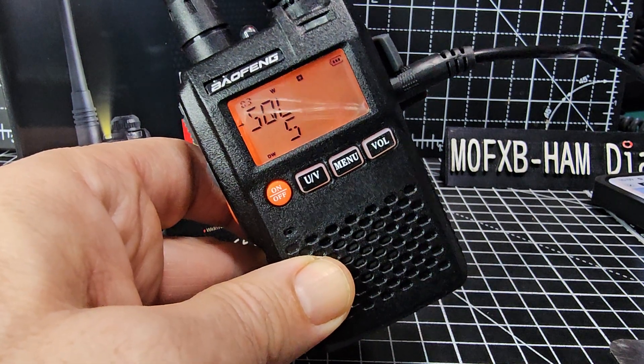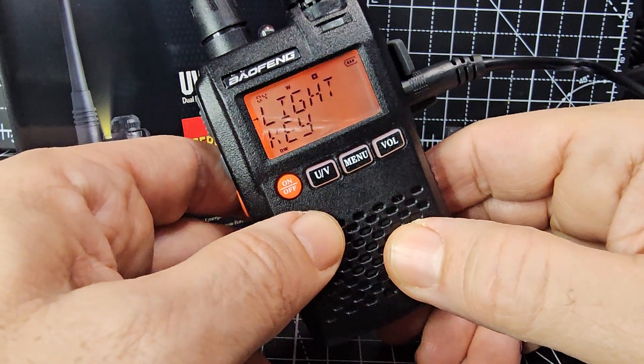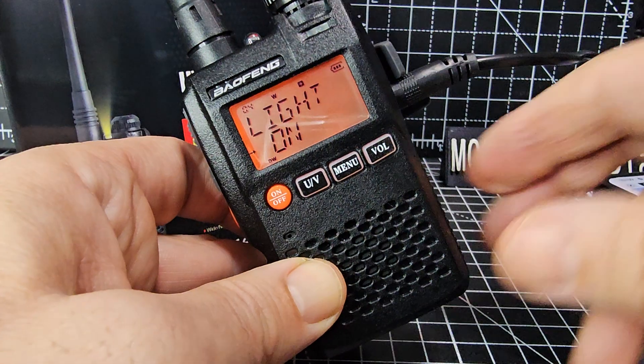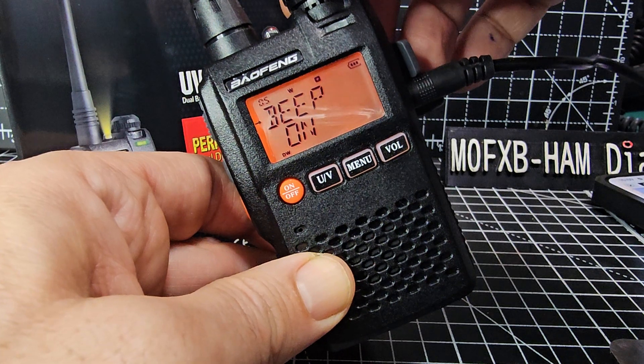Keep turning to the next menu. Number three is squelch. Menu four is the light key — we'll press UV and set it to on so the light stays on permanently.